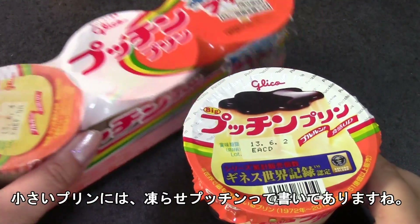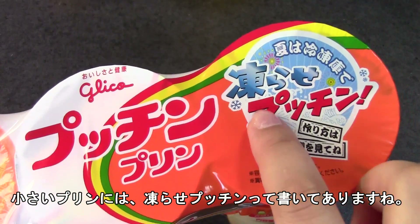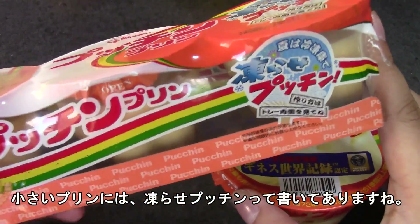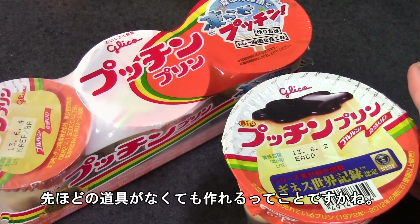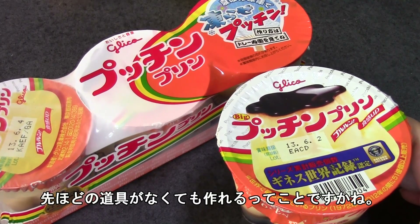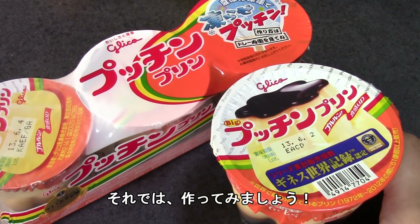On the smaller one's package it says "frozen poutine," so they actually suggest freezing it. It obviously doesn't come with the toy, but you can probably just pop these cups into the freezer. Anyway, I'm going to prepare the cups and get them ready to go in the freezer.